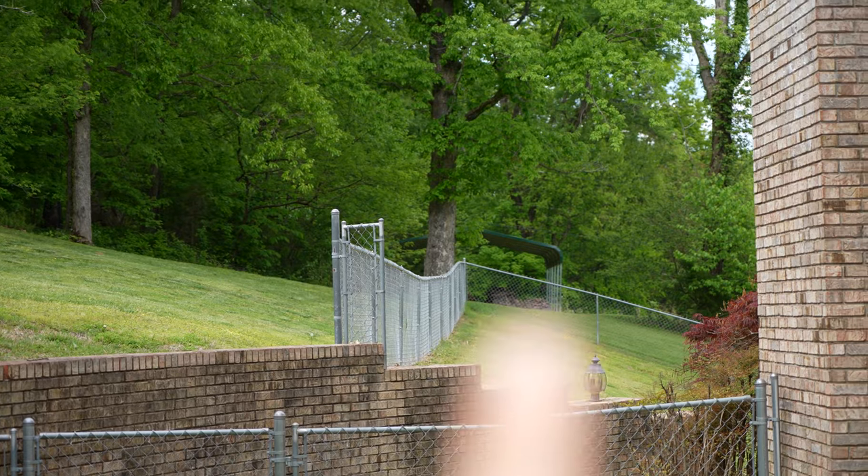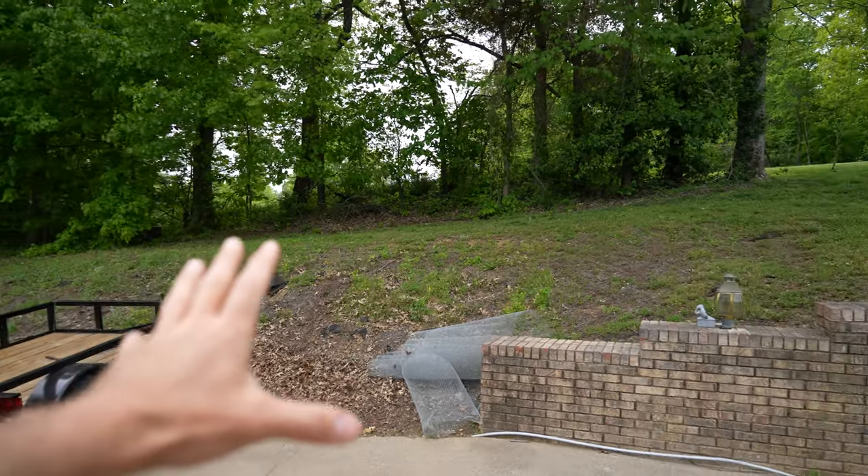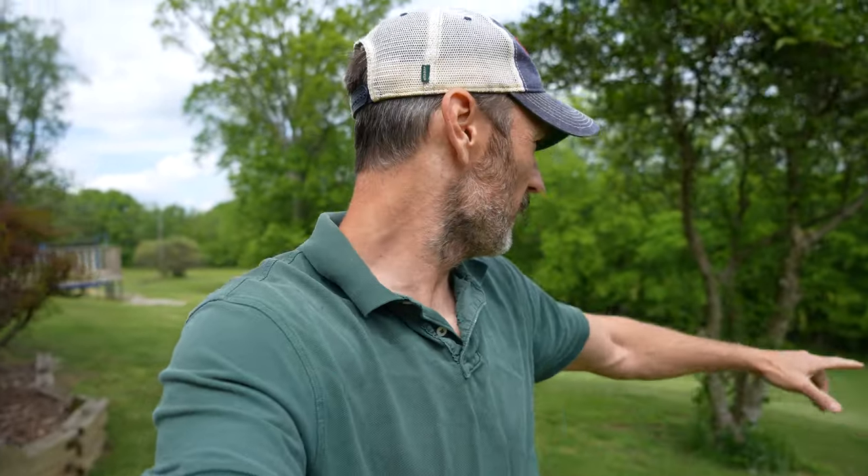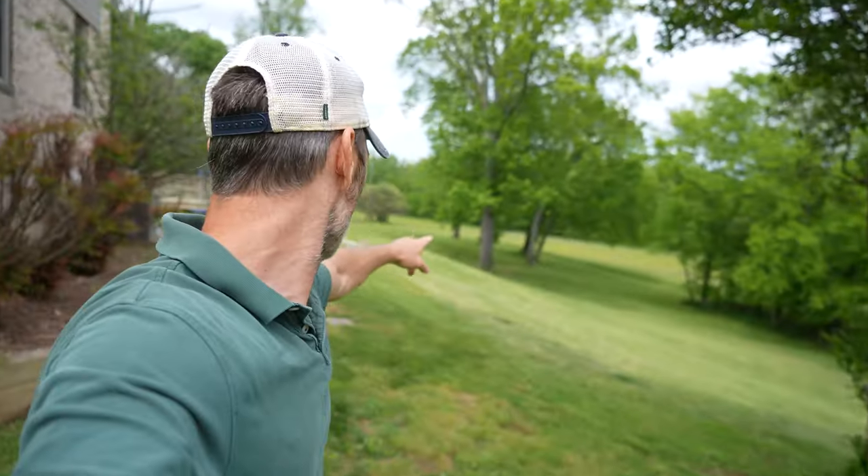I need to move it way back over there under that carport you see way off in the distance. I can't just go up and over — the easiest path — so I'm going to have to tow it with my tractor, all the way over here, down a giant hill, all the way back to where it needs to be, and up the hill again. I really put myself between a rock and a hard place.